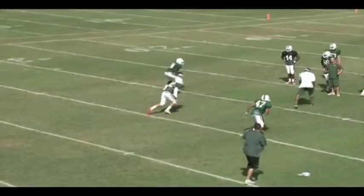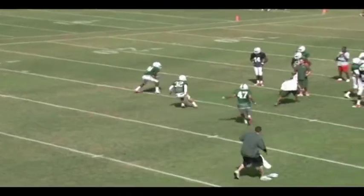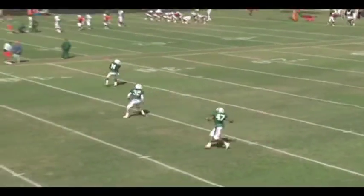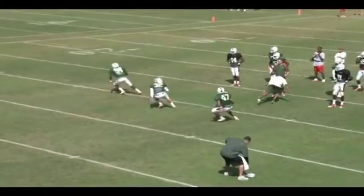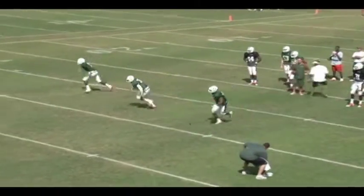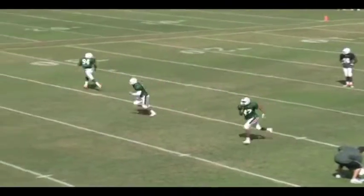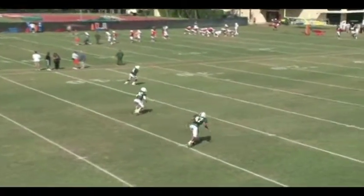Same drill here. I'm sticking the ball out, getting them to suck up on the run read. And then now — turn and run, turn and run. Good job by 47 to the right of the screen, turning and running. Good job by 94. He's a Sam linebacker in this case, already on the line of scrimmage, and now he's turning and sprinting out, trying to get to the bottom of the numbers. This particular coverage we called here, he's a curl flat dropper.